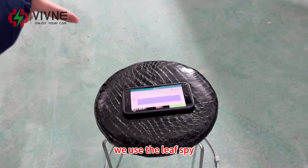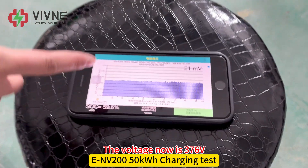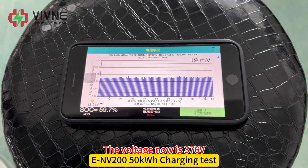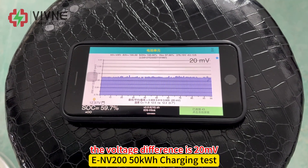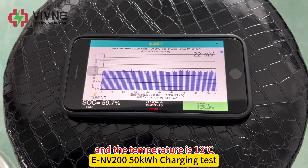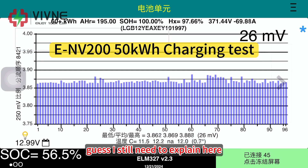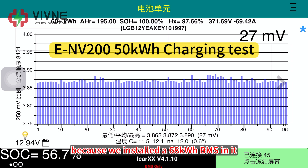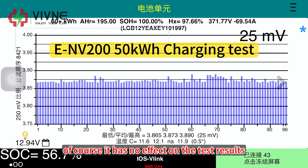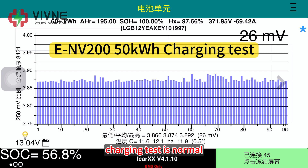We use the Leaf Spy to read the data of this battery pack. We can see the voltage is now 376V, the current is 63A, the voltage difference is 20mV, and the temperature is 12 degrees Celsius. Here we can see more Leaf Spy readings. At the top, you can see the AHR is 195Ah, because we installed a 68kWh BMS in it. Of course, it has no effect on the test results. The data looks good — charging test is normal.